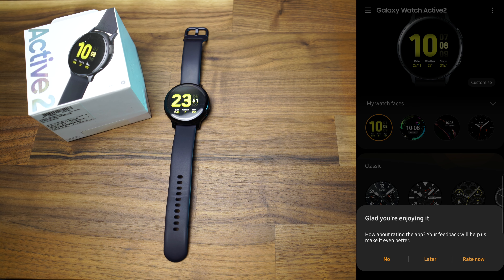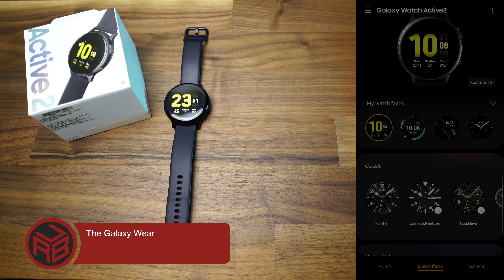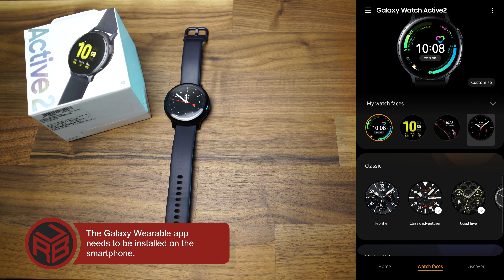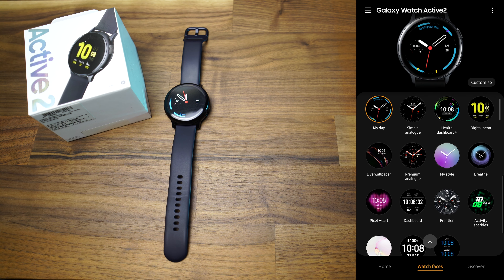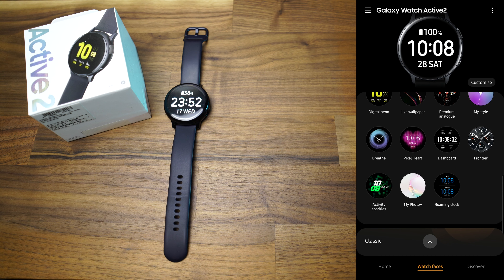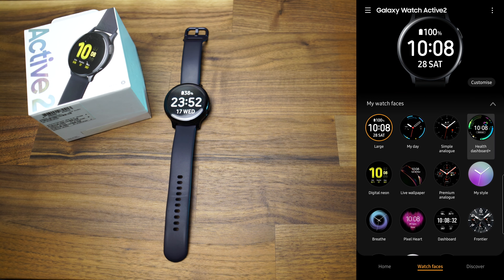To set up the watch, there is the need for the Galaxy Wearable app to be installed on your device. This app is actually a mirror of what can be done on the watch, but I feel that it is a lot faster to do the settings, change watch faces, or add widgets than to actually do it on the smartwatch.